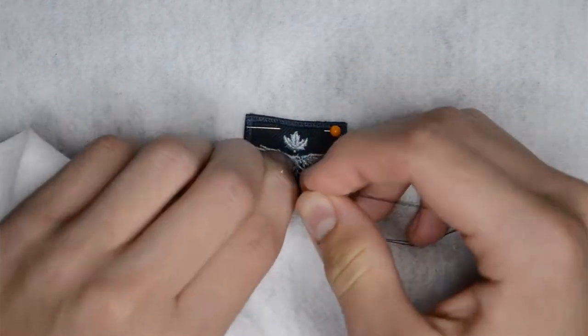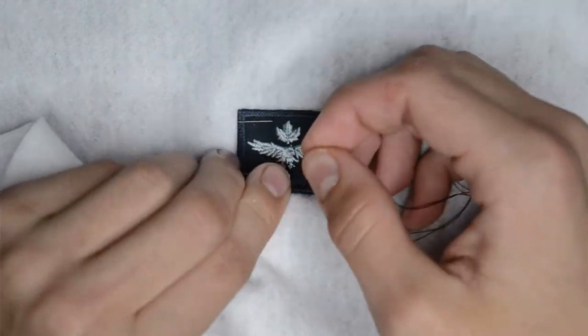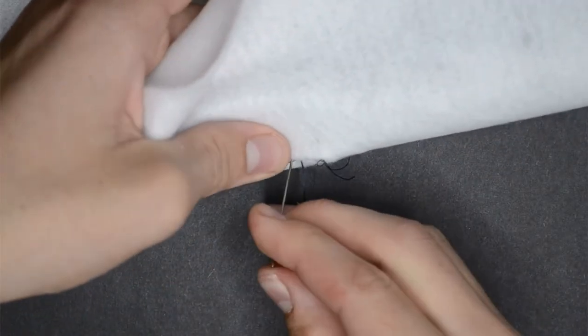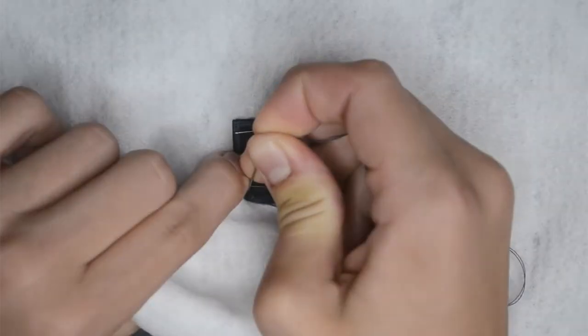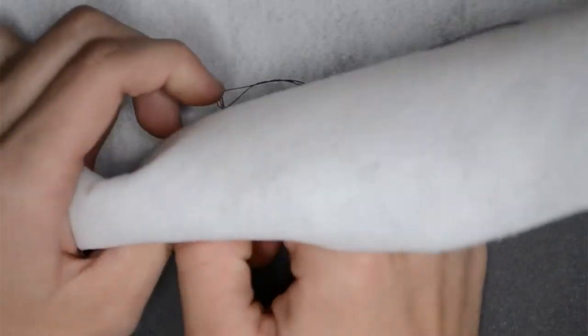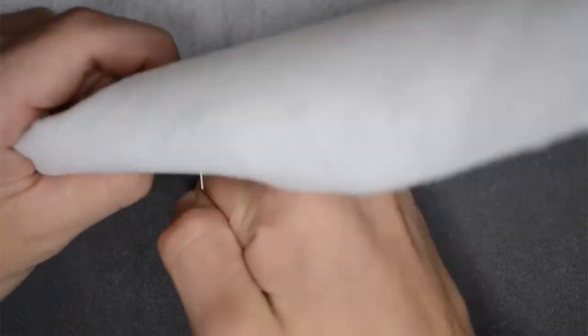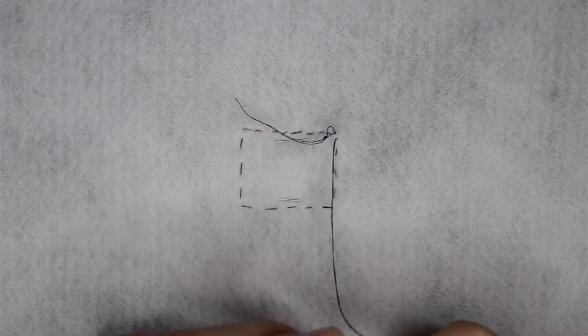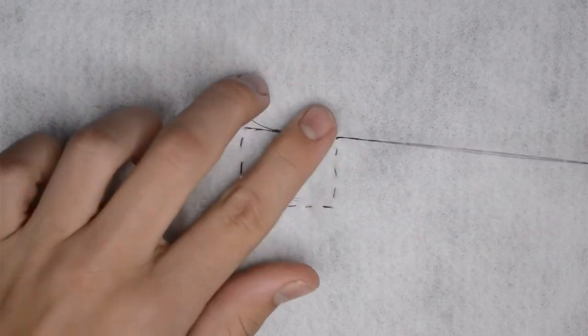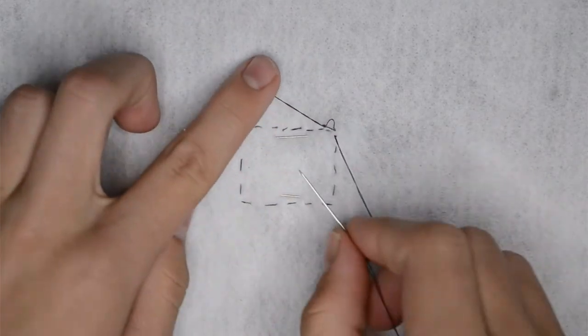Repeat these steps moving all around the badge, making sure to secure the edge of the badge and the tunic with each stitch. Pay special care to each corner — this is a problem area where the badge tends to pull away from the tunic. You will need to end on the inside of your tunic, so make sure once you have completely gone around your badge that your needle is on the inside.